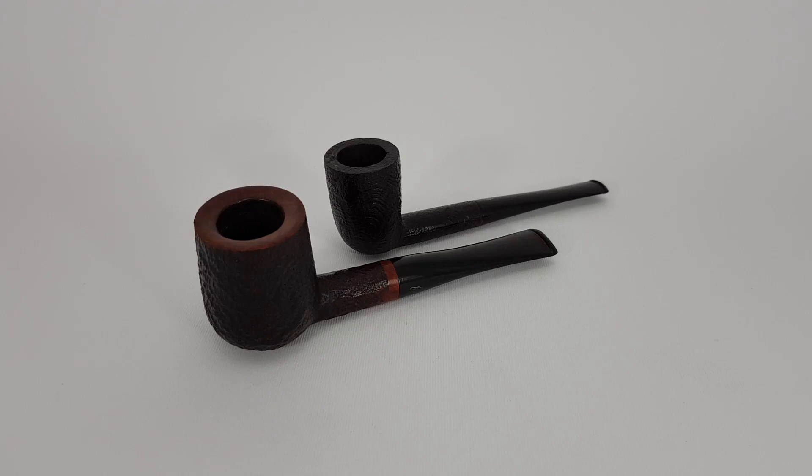Hello everyone and welcome back. This is a short video presentation of two pipes a buyer has expressed interest in buying. He asked about a bit more details about the condition of the pipes, so I offered to make a short video to show him how they exactly look. So let's get straight into it.